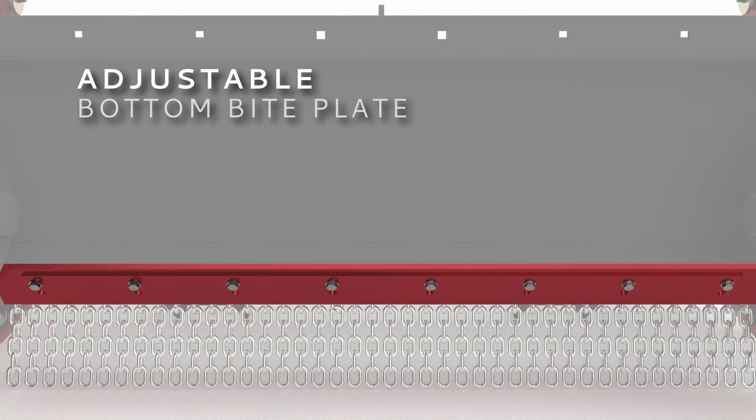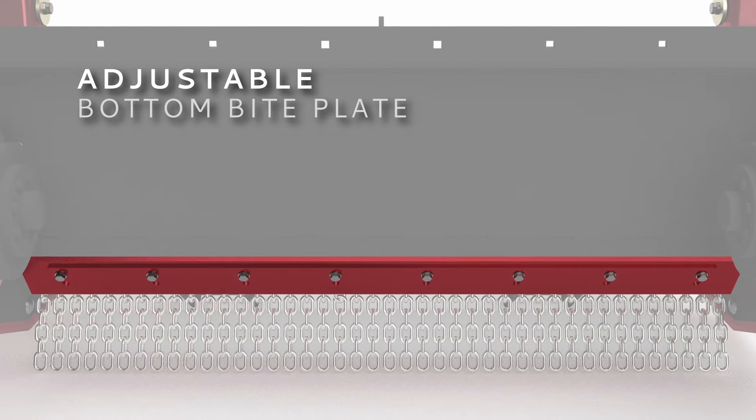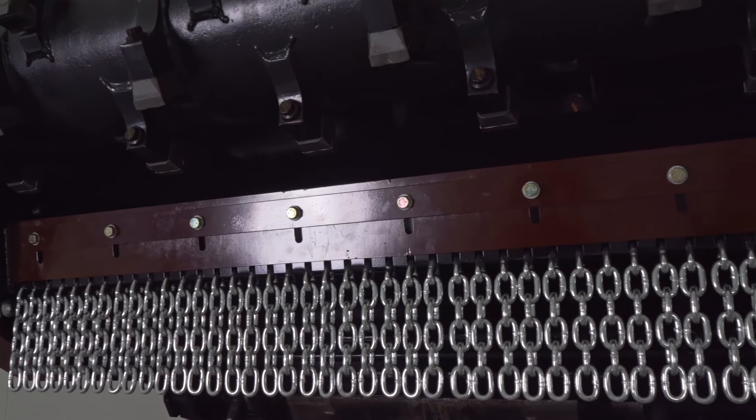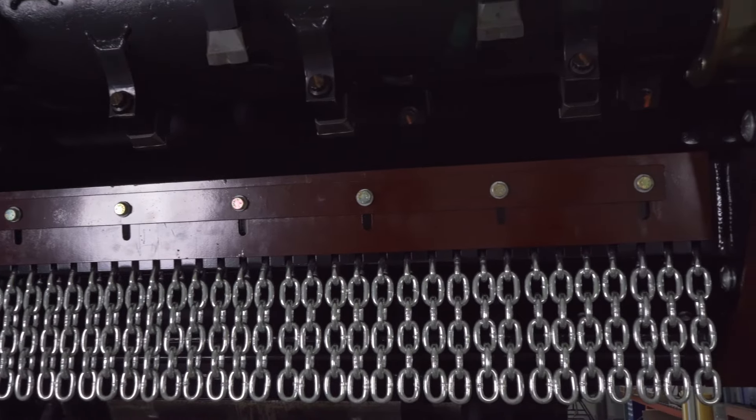Tailor the mulch size to the job requirements with the adjustable and reversible AR400 bottom pipe plate. Adjust it up toward the drum for a finer finish and away from the drum for larger wood chips.